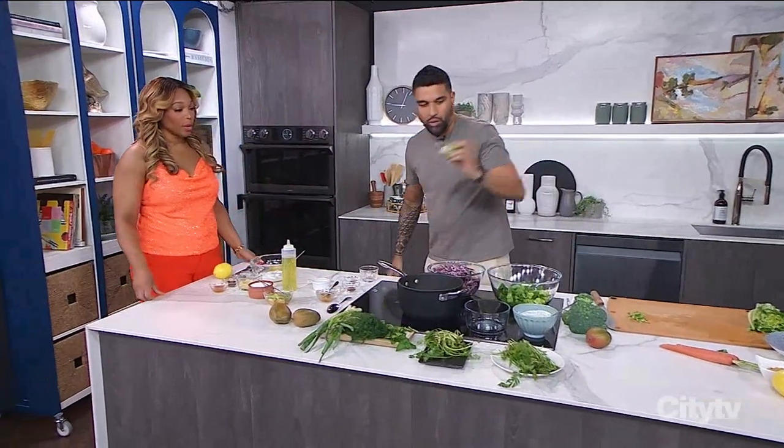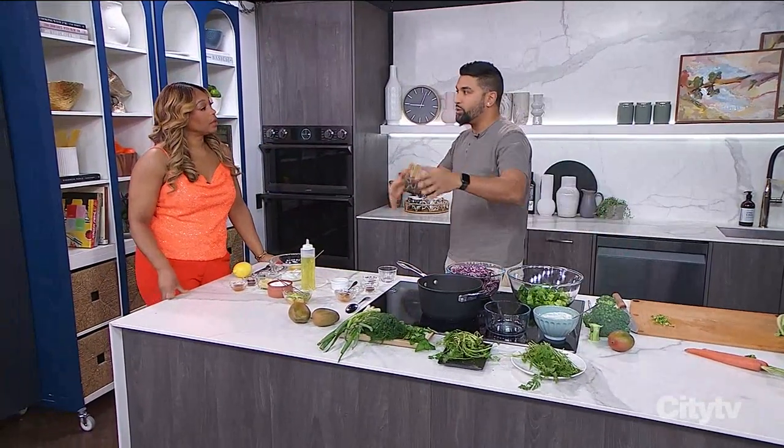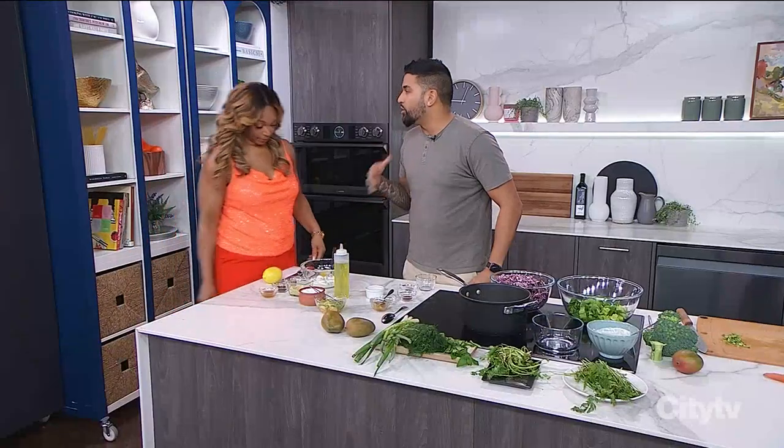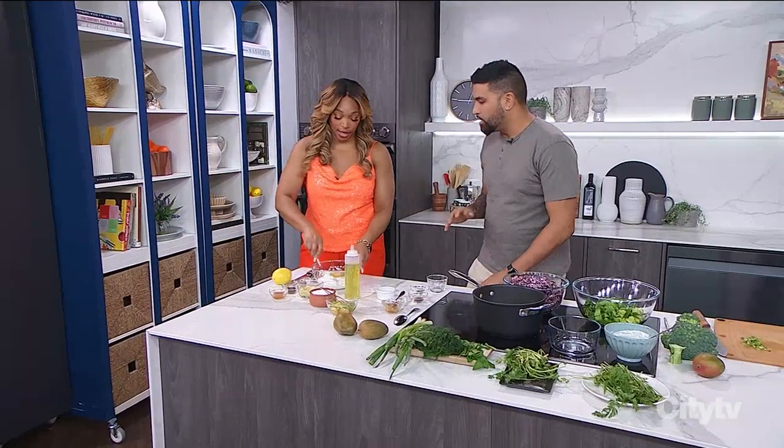Our pickling is good to go. Now, we talked about that dressing earlier — that creamy cumin yogurt. Are you going to make it for us? You're going to make it. I've done enough work today — I did the chicken.